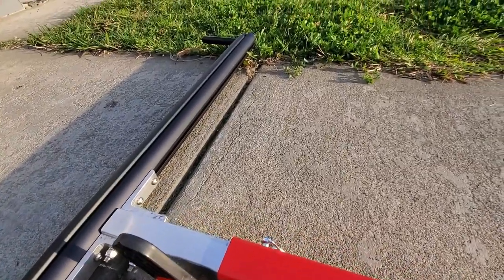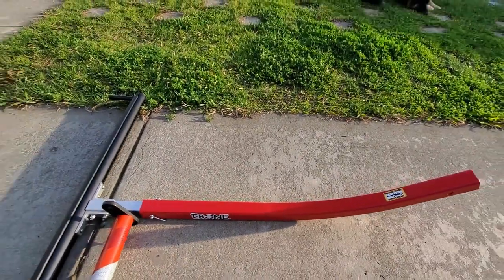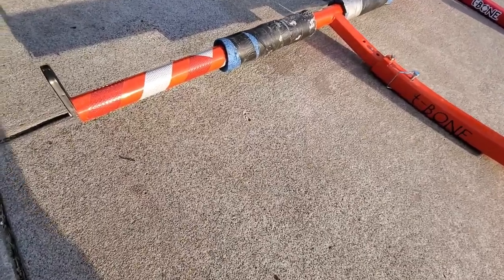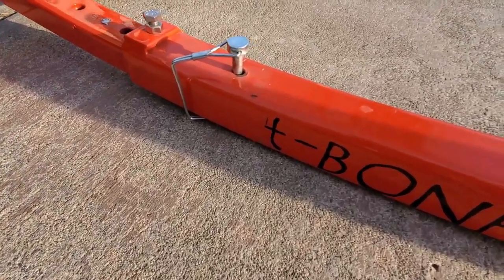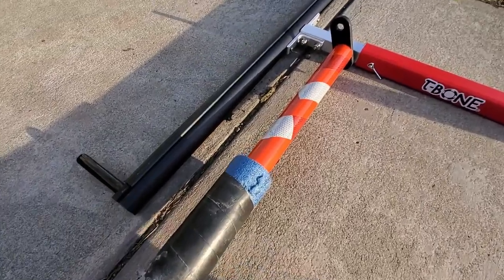Some things that I like about this new Groovy model: I like the finish a lot better on the extender portion. It's a powder-coated finish, and it feels a lot more durable than the older T-Bone, where the paint was susceptible to chipping and flaking.